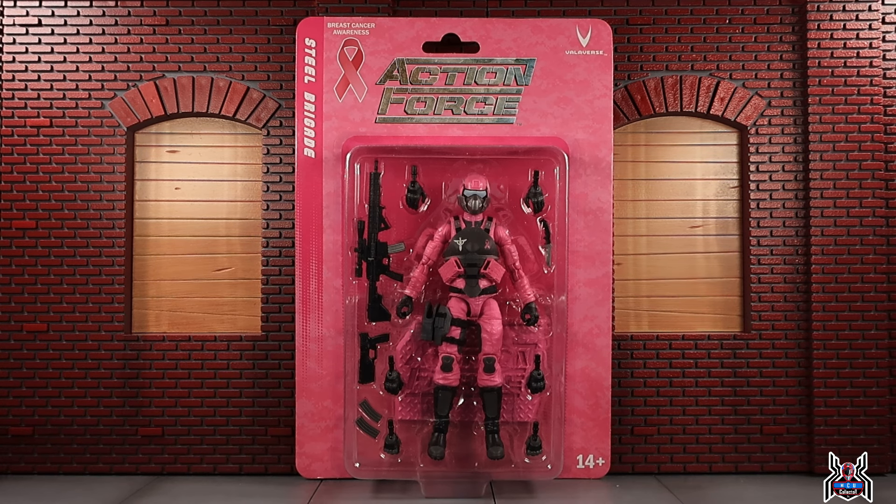Hey guys, MCU Collector here with another figure review. Next up is the Valaverse Action Force pink female Steel Brigade. In the month of October, we celebrate and raise awareness for breast cancer, and one thing that Bobby Vala and Valaverse has done is created this special release for the pink female Steel Brigade.